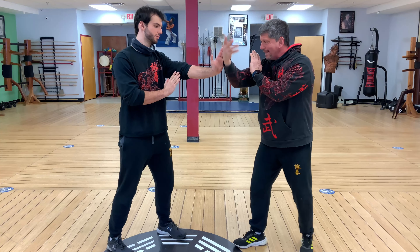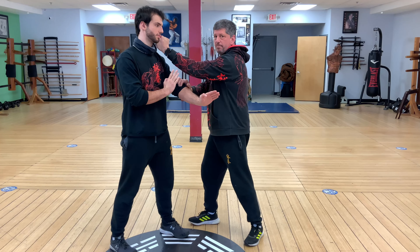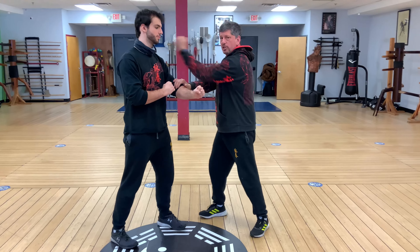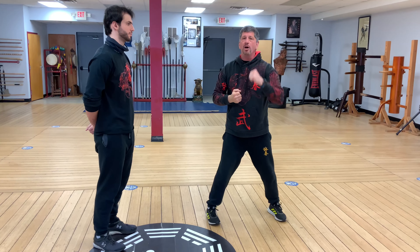So again, I'm gonna punch, Lao Sao around, I'm gonna check here, and then follow up with a second punch. The first application is: punch, Lao Sao, check and punch. Punch, Lao Sao, and then punch again.